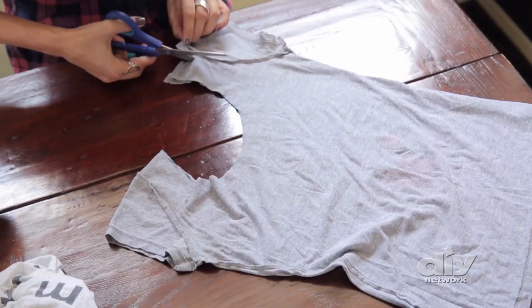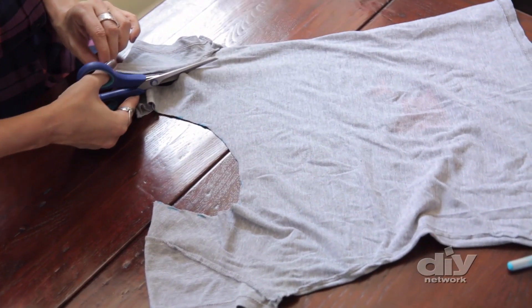Next, I'm going to line up all the seams and cut off the sleeves. This is going to make the handles of our shopping bag.